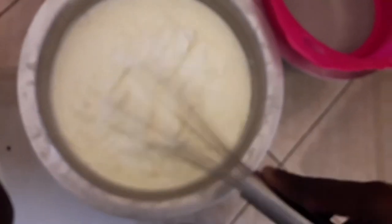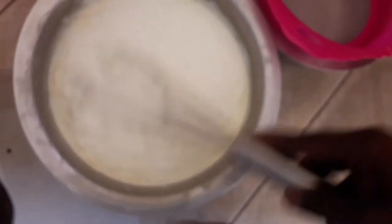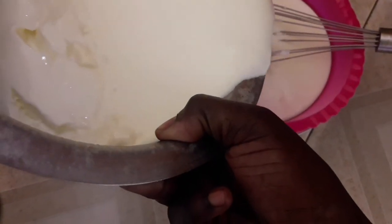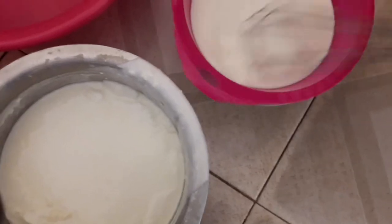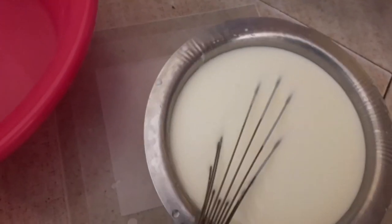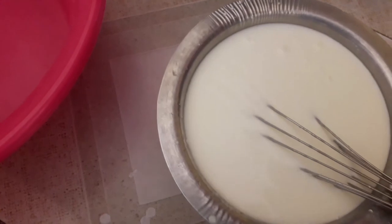First I'm going to loosen it, then cover it. I'm putting in the fermented milk and covering it. Now I'll loosen it and pour it to filter. You can see it is already filtered — this is how it's supposed to look. It's ready to go.